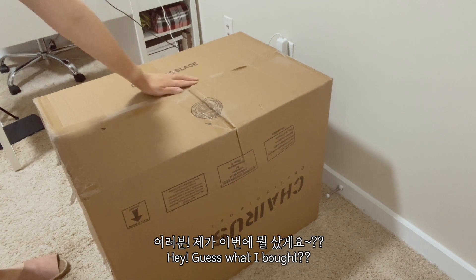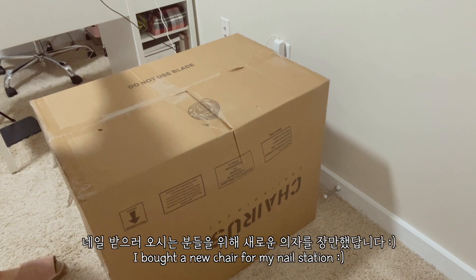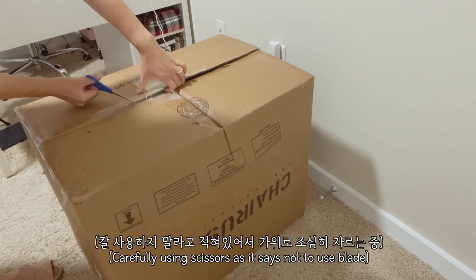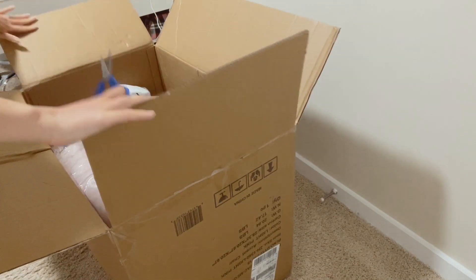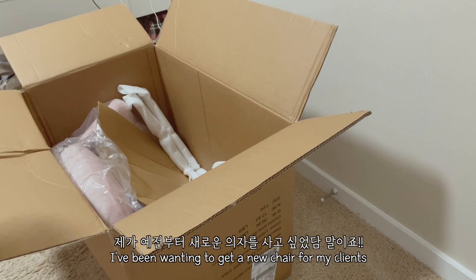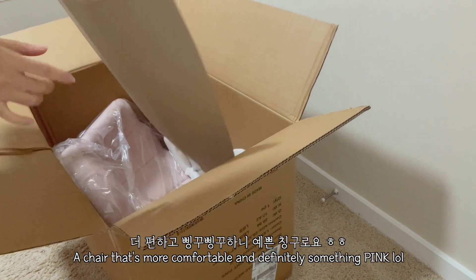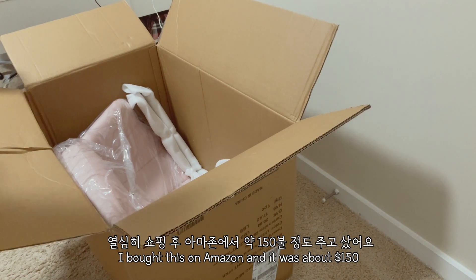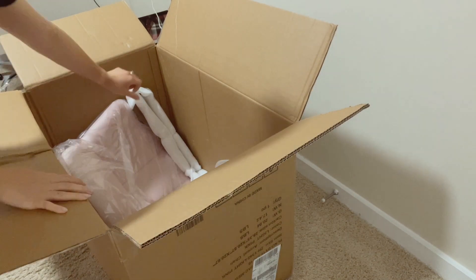Hey guys, guess what I bought! I bought a new chair for my nail station, so I'm gonna unbox it. I've been wanting to buy a new chair for my clients, something more comfortable and something pink. I bought this on Amazon — it was about $150 to $200, I don't remember exactly.